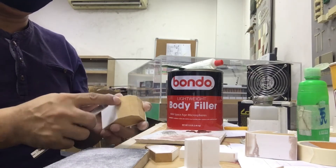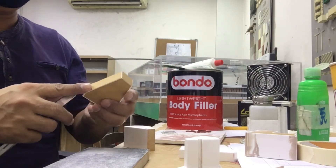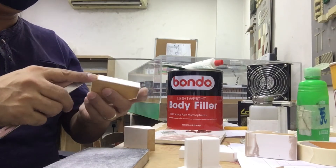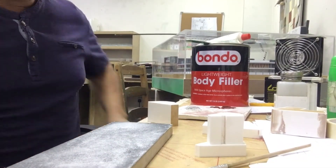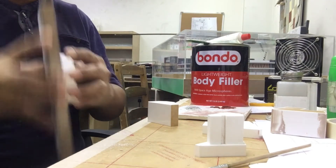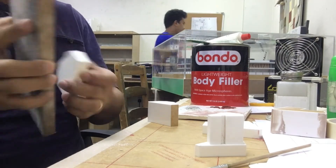Same process po ulit — tanggalin yung papel and i-sand natin yung polytop or kinisi natin. Number 100 po ang ginagamit ko, and then after masand ng 100, ini-smooth or kinikinis siya ng number 1000 na sandpaper. Sa video, kailangan natin matyaga.